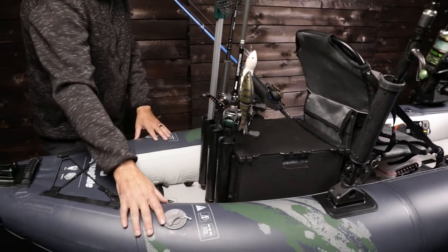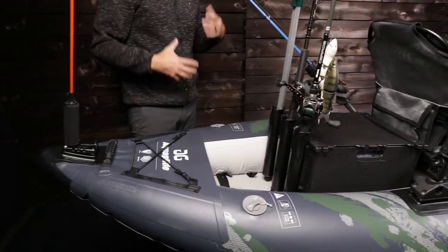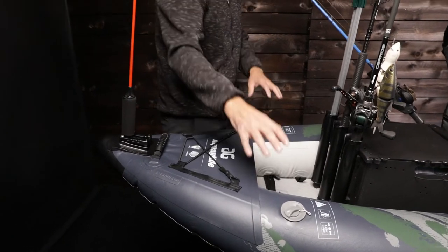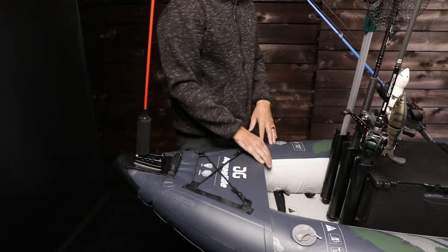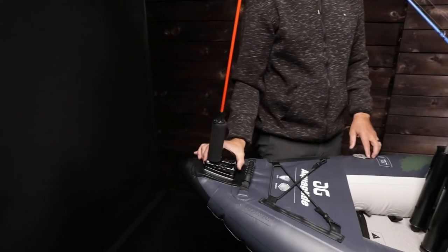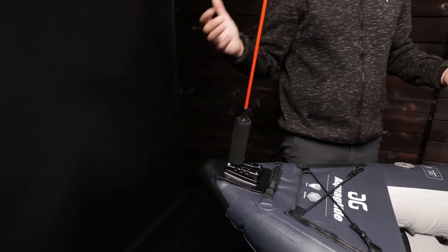In here we have quick fill valves — these are really simple to access. If you're out fishing and it's really hot, you want to make sure you don't overheat the tubes. If you stop and pull up on the shoreline, it's really easy to inflate and add some air as necessary. You've also got extra tether points, and one more of these base plates in the back with a safety flag. Got to be safe when we're out on the water.